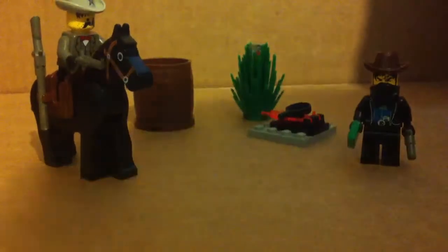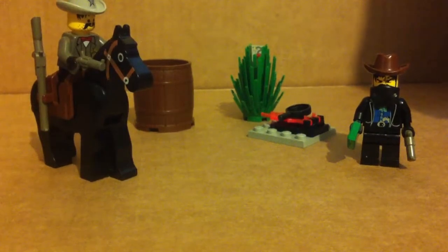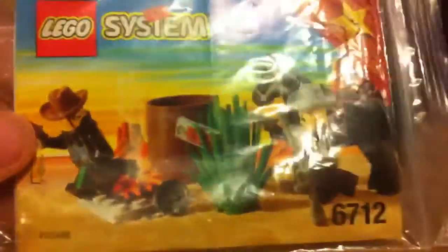Hey guys, and today I'm going to be reviewing the Lego set. I believe it's called Bandit Showdown — I'm not too sure, correct me if I'm wrong, but it's a Western set.